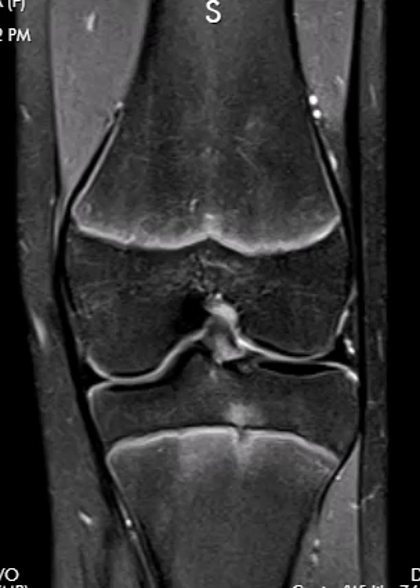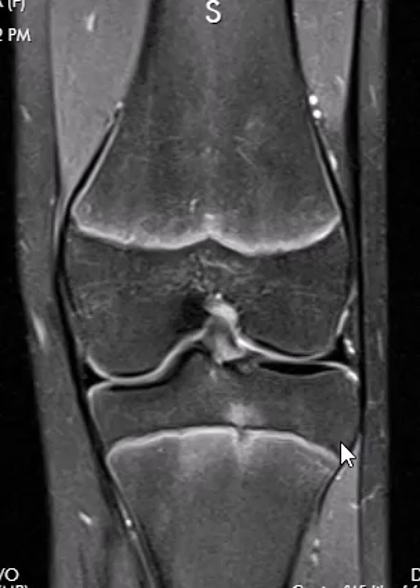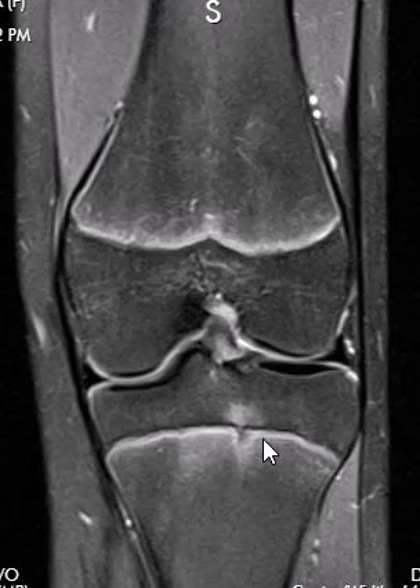Hello, this is Dr. Gay from First Look MRI. This is a patient who is 14 years old, female, and she has knee pain. Everything else looked pretty normal, and she had one minor finding here. We see this pretty regularly — this is a zone of marrow edema in the tibia, right adjacent to the growth plate.